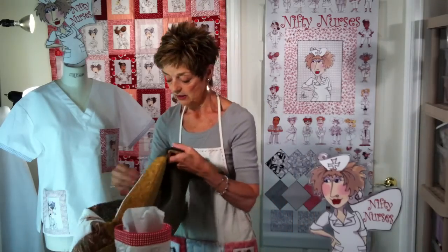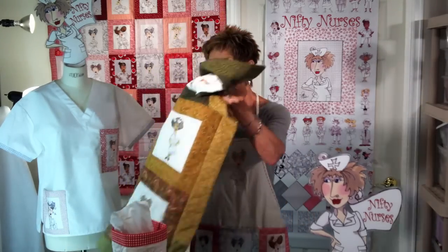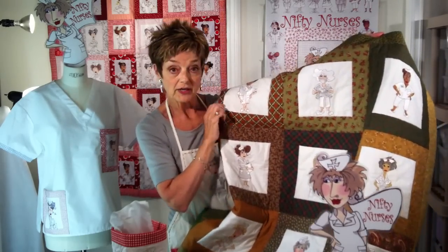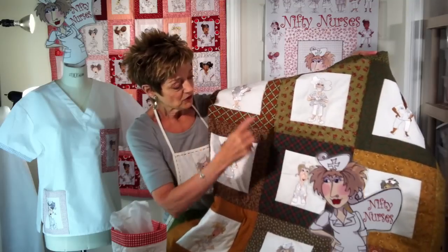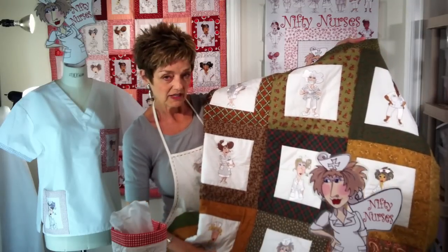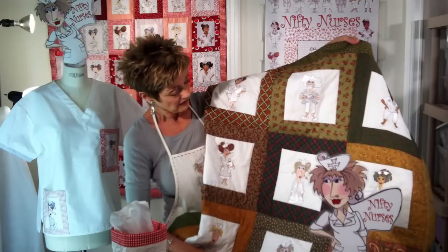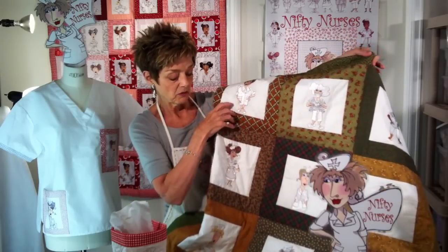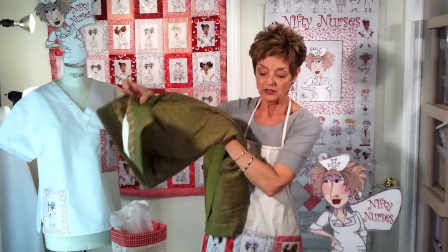I brought an embroidered quilt here with the embroidery. Now this was done before I had the Nifty Nurse fabric, so I used another collection of prints. I thought this would make a nice guy gift in those colors. I've just embroidered the blocks and bordered them around with coordinating prints.